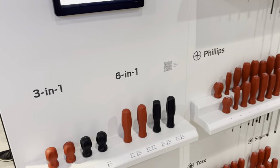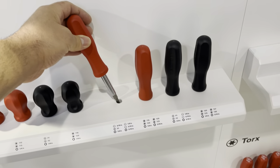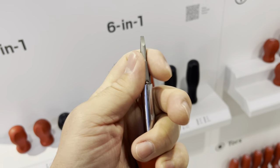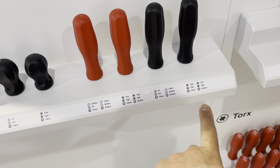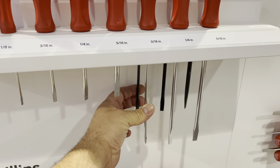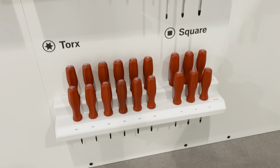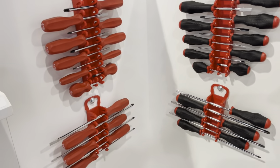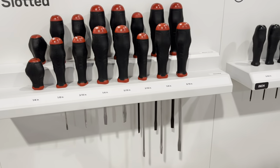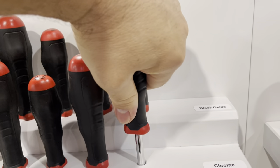Over here are screwdrivers, starting off with the 3-in-1s — the Torx and Phillips. We have the 6-in-1s right here, and it's a ball detent. I believe this piece comes out too with a ball detent — many options available. Two finish options with these screwdrivers: chrome and black oxide. There are also square drives and holders — I believe these might be the Ernst ones. This style of screwdriver we've seen before; definitely nice grip on them, a nice little bit of cushion. Many, many options with the screwdrivers.